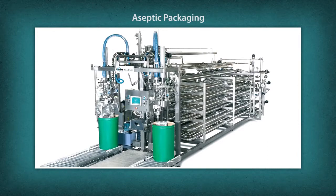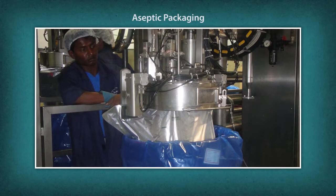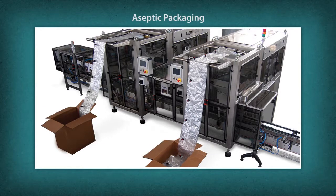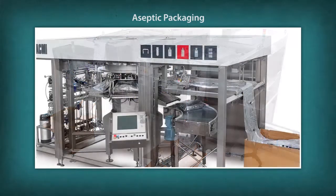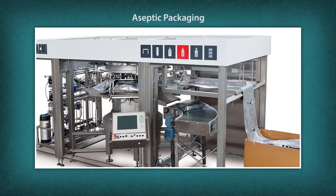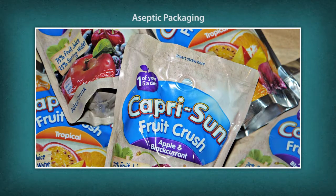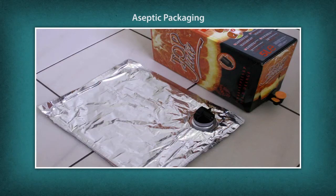Aseptic packaging ensures that processed food is protected from harmful microorganisms. Packaging done in a germ-free environment is called aseptic packaging — it is the final step in aseptic food processing, ensuring food decay and food poisoning do not occur. The packaging material used is multi-layered paper, polyester, and metal liners. Pre-sterilized products include milk tetra packs, aseptic pack cartons, juice pouches, and boxes. Common methods include form fill seal, bag in box, and bag in drum.